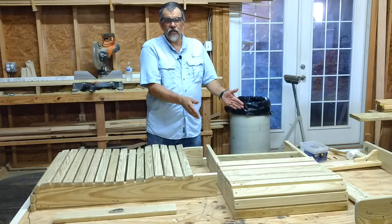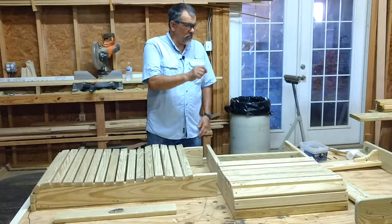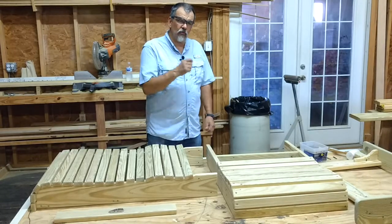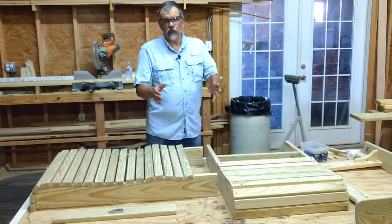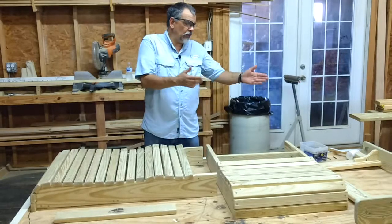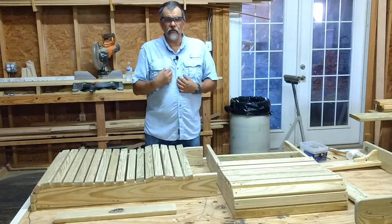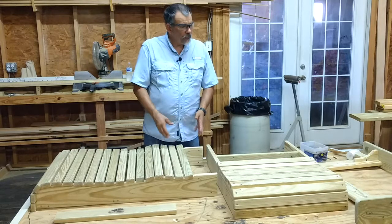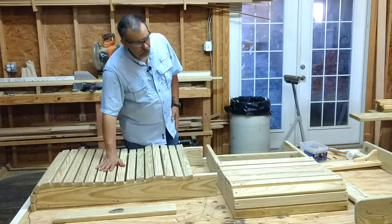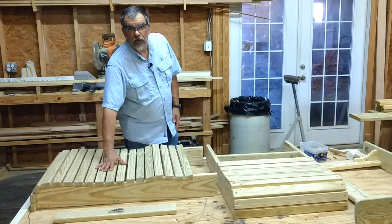If there is any damage to the boxes, make a note on the receiving slip you give to the shipper that there was some damage to the box. That way you've documented it so that we can replace these parts for you and the shipper would be liable for it, not us, not you. So having said that, this is what you're going to be taking out of your boxes for your Adirondack chairs.